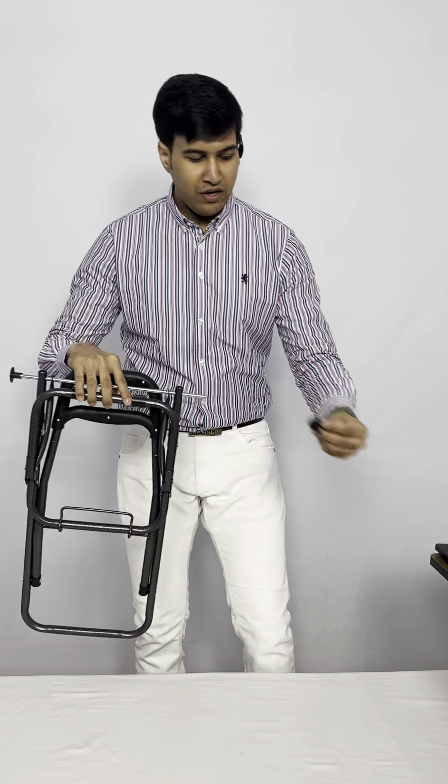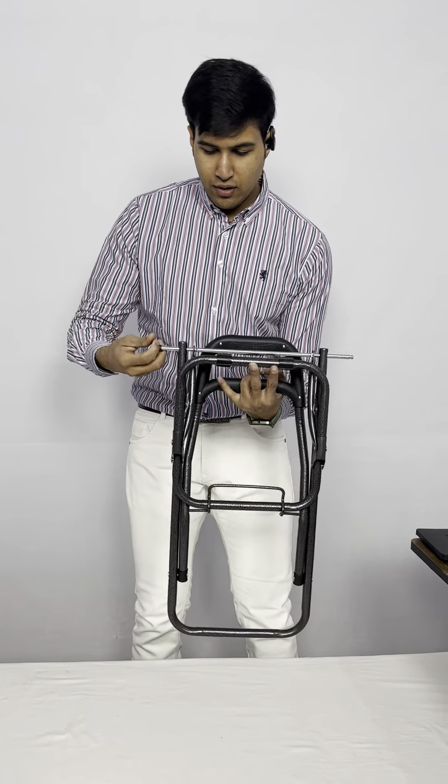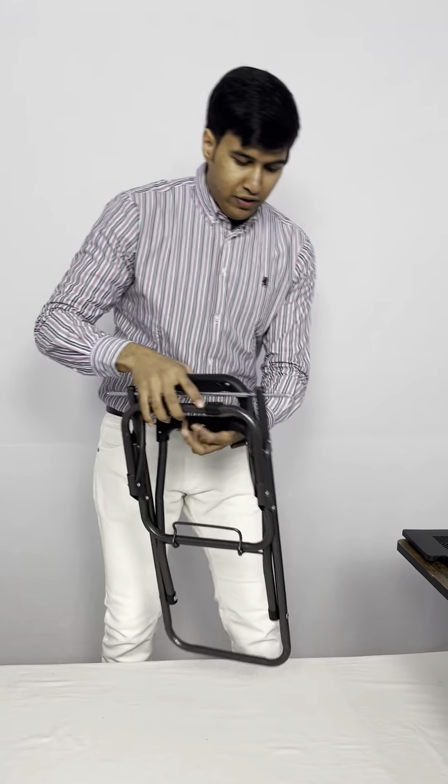First of all we will remove these safety caps which you will get in your box delivered at home.